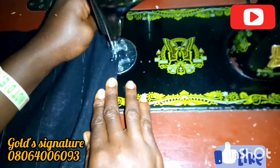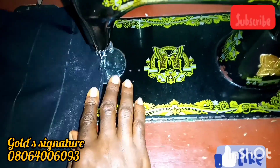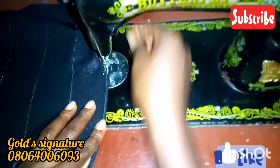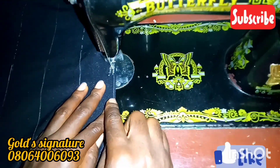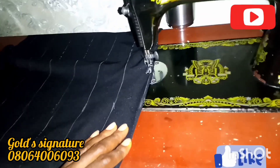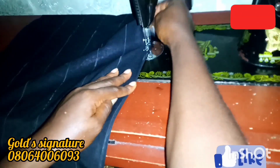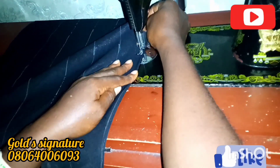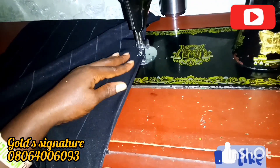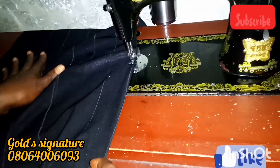Please subscribe to this channel if you are seeing this video or my channel for the first time. I'm now sewing it down, and this is exactly what I will do to the other parts. I don't want this video to be too long, so I will show the others off camera.